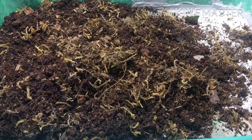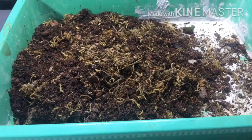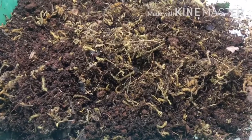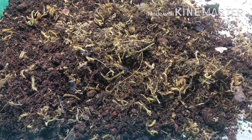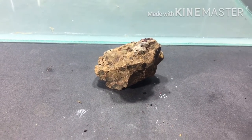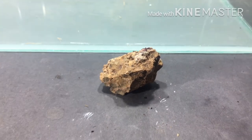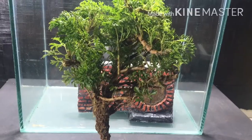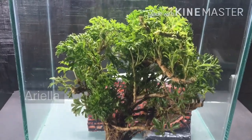The substrate consists of dry moss, coco peat, coconut puff, and soil. But for this particular project, the quantity of soil has been increased in the mixture. The plants I'll be using for this project include Aurelia —